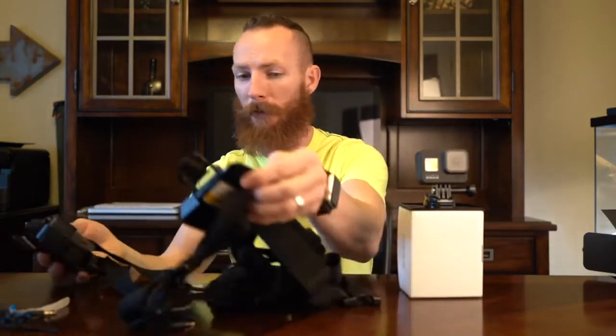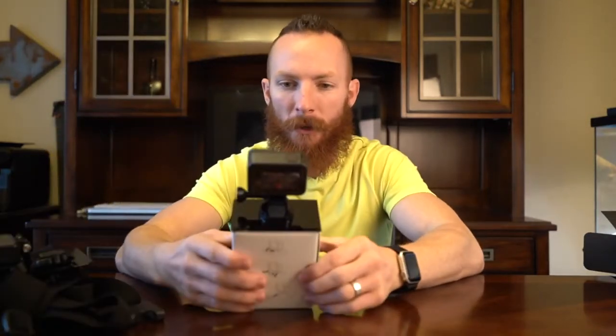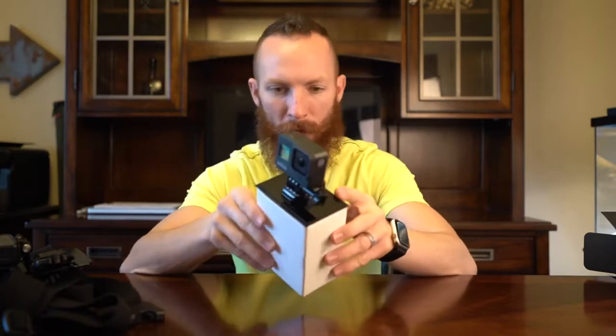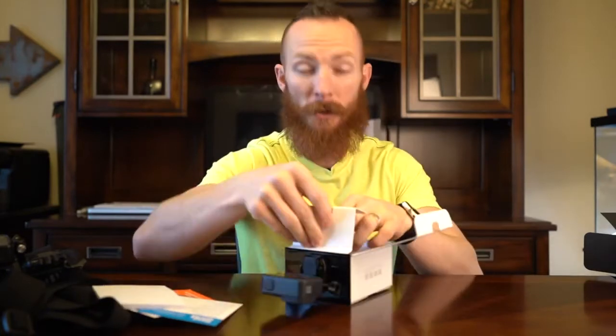Look at this bad boy — I feel like I should give it its own spot in the light. Look at this right here. Pretty slick. It is always fun getting new toys, but now what do we got to do? I don't even care to remove it. What else is in here? GoPro Plus, cloud storage — don't care. Download the app — I don't want the app. Look at this manual. So there's not much in the box.